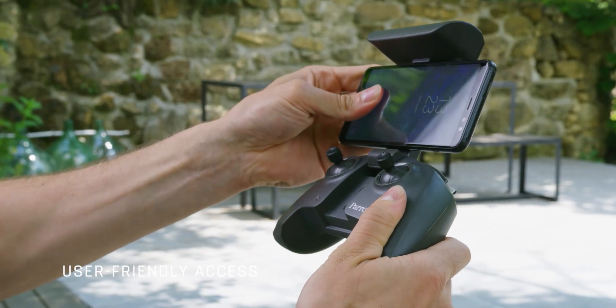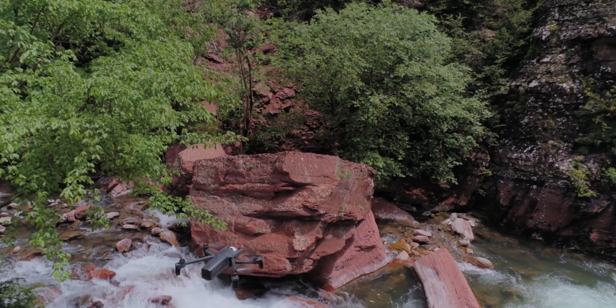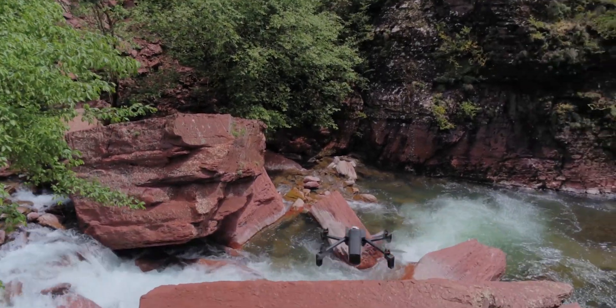FreeFlight 6 was designed keeping users in mind at all times. With a new interface, you'll be able to progress further and deeper in the piloting and imaging settings, going from automatic to professional mode.